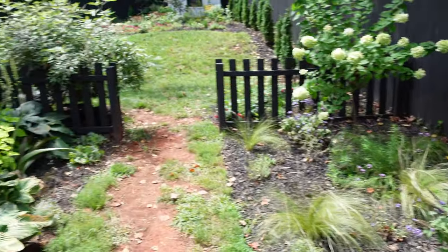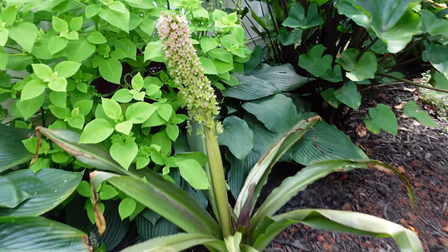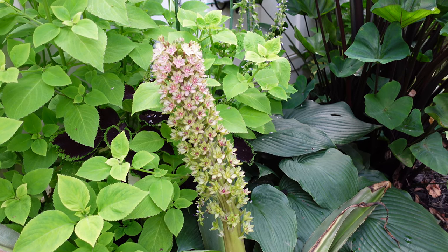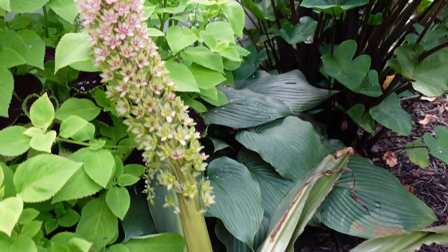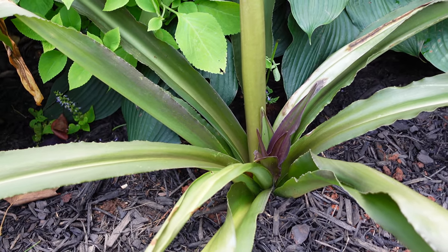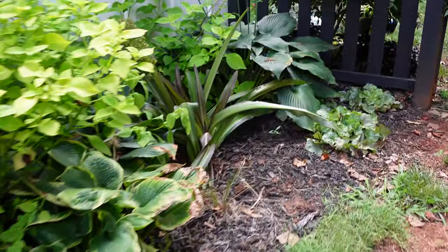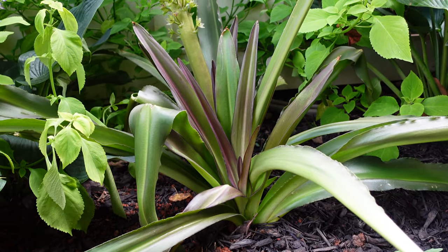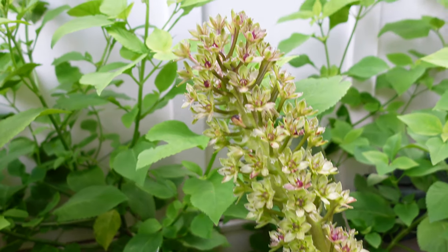Over on this side, where we have full shade, we have our Safari Adventure Eucomis, or Pineapple Lilies. You can see we've got about a two-foot long stalk on this — it's not the same color it will be next year. Next year I think it'll be a little bit darker purple, but it is so pretty and I can't believe these were not damaged in shipping. You can also see we've got this dark purple foliage popping out as the new foliage, and I think that's going to be really pretty against the hostas and the rest of the things in this space. The one down here has a little bit more color — you can see those colors are just so luscious and so contrasted. I love it. This bloom stalk is a little bit lighter color, but I think next year they'll be a really cool color for us.